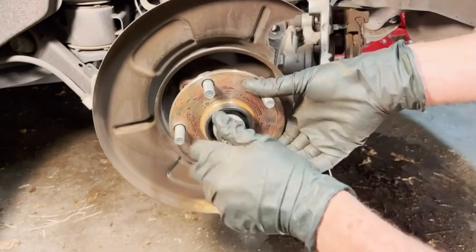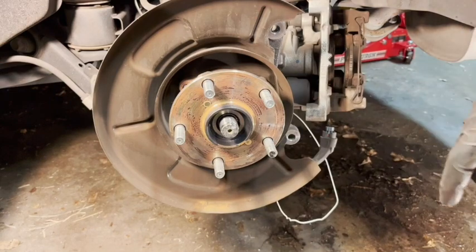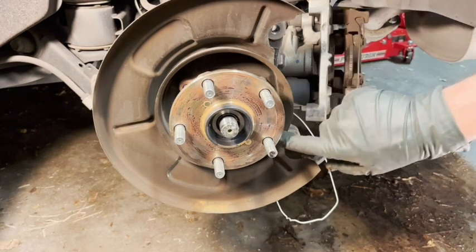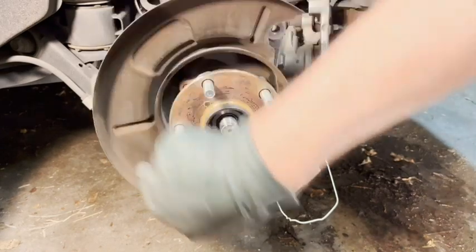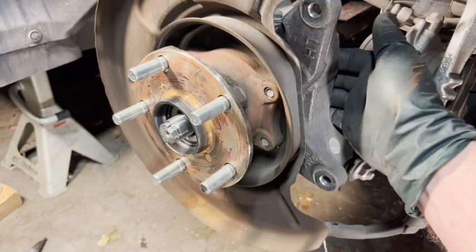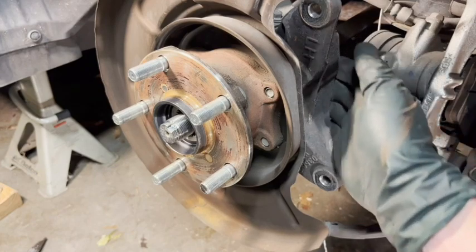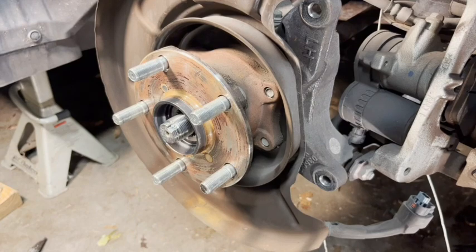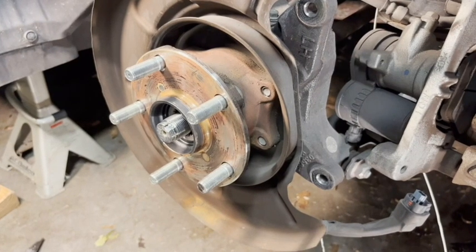Now we're going to take off the bolts that hold the hub on. There are four of them — one here, one here, one here, and one here. They're accessible from the back and it's almost impossible to see them, so you're going to have to go by feel. These also take the 14 millimeter socket that we used earlier.